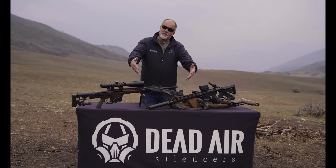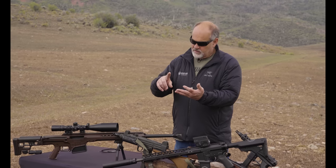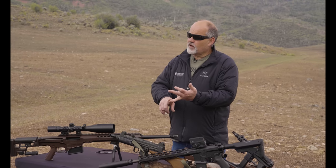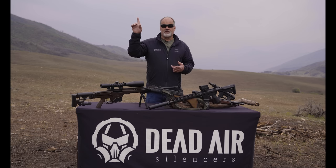I hope you like the Primal as much as I do. Head to your local dealer. If you need any more info, deadairsilencers.com. Hit us on Instagram, subscribe on YouTube. You know what to do.